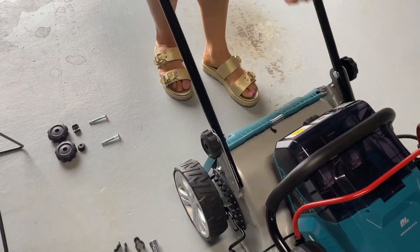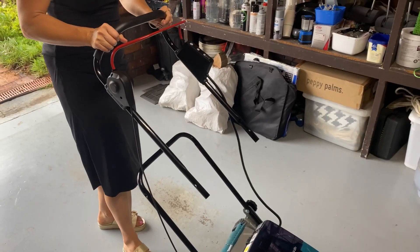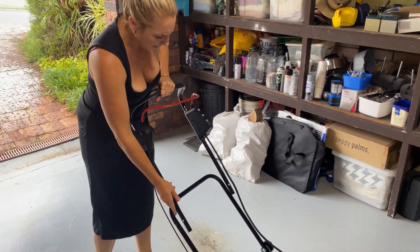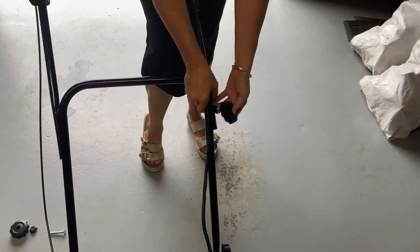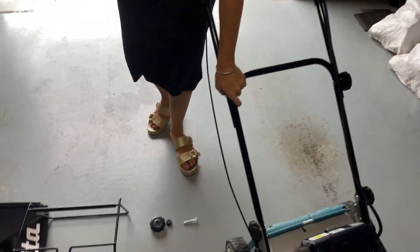Next we're going to put the handle in up the top here. As you can see, this is an ergonomic handle — it's really good for when you're mowing the lawn. It's quite light and very comfortable to hold. We're going to bolt this one in now as well, put the bolt in, bring it up nice and tight, and do the same thing on the other side.